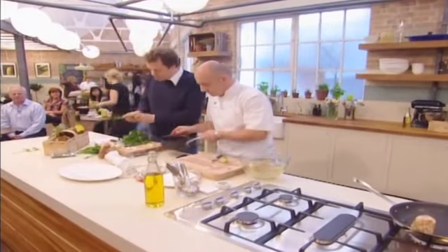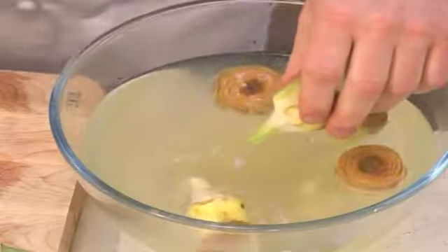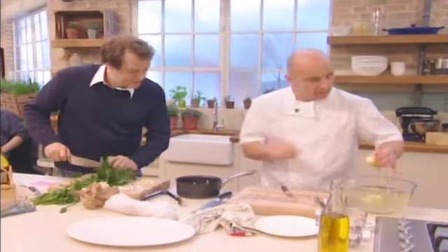The artichokes you've got here — what is the Romano style? It's something we hear a lot, isn't it? Well, it's when you have the artichokes, they're prepared like this, just taking the tough outside leaves off.